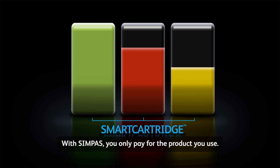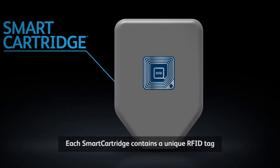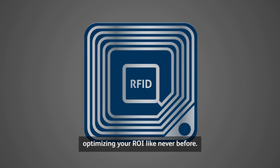With SimPass, you only pay for the product you use. Partially used containers are returned to your retailer, measured and credited back to you. Each smart cartridge contains a unique RFID tag that measures exactly what you use, optimizing your ROI like never before.